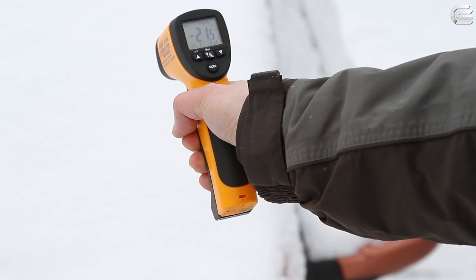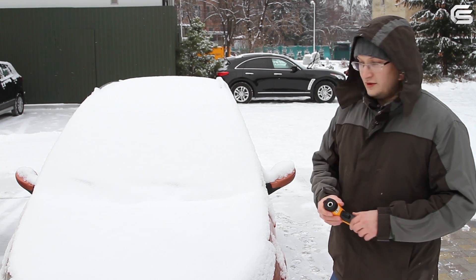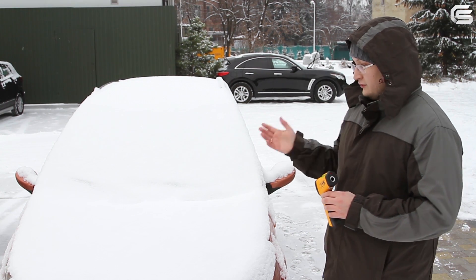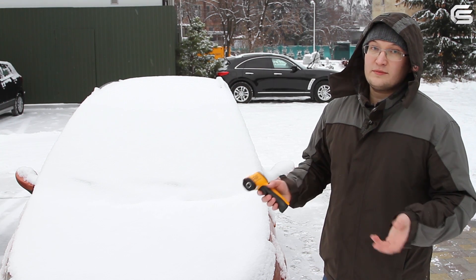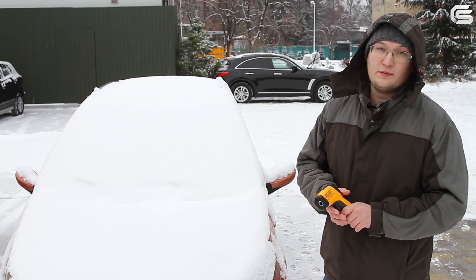It's around negative 22 degrees right now. This particular car has been parked here for more than a month. It hasn't been moved or even started. The car battery is quite old and weak. It's very likely that the car will not be able to start after being parked for so long. So let's check if this is the case — I'm almost sure that it is — and try using the T7 Jump Starter to start the car.